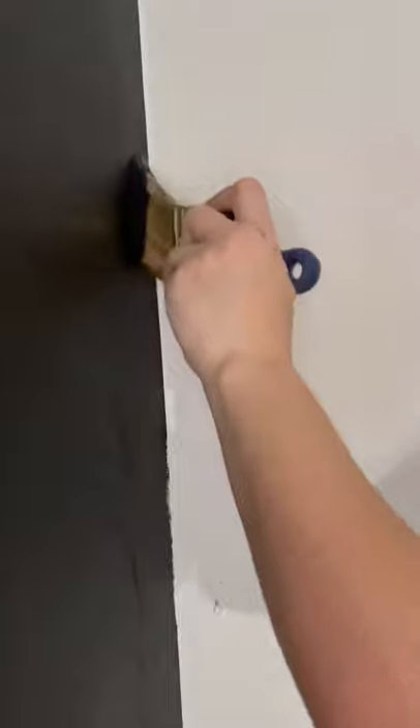Then I took all of the painter's tape down, but apparently I didn't do that good of a job, so I went and fixed up the edges. But yeah, it's coming along — what do you guys think?